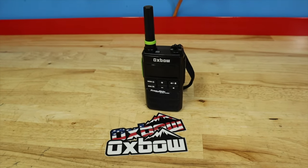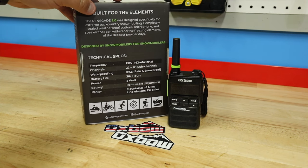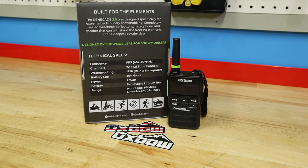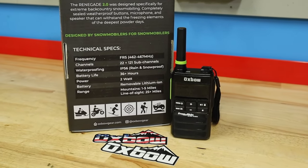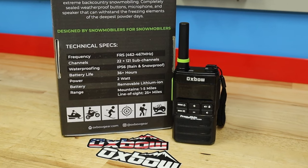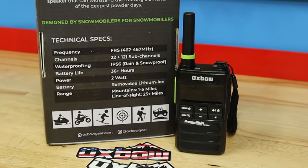Let's flip the box around and talk about it. Originally this was built for snowmobilers, but we've found this radio is great for everything. It's an FRS radio with a lot of channels and sub-channels, and it is an IP56 rated unit — so rain and snowproof.